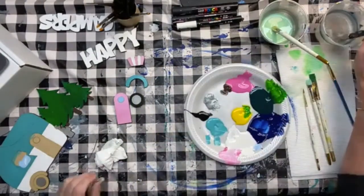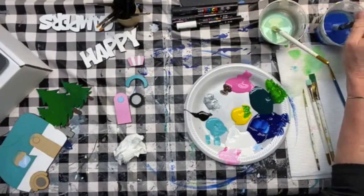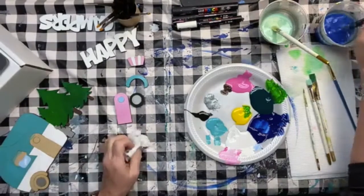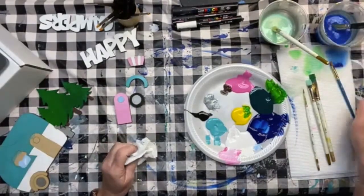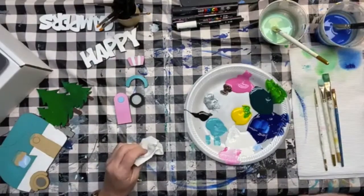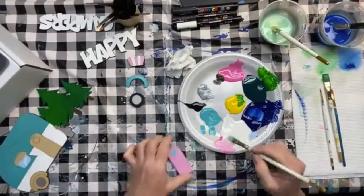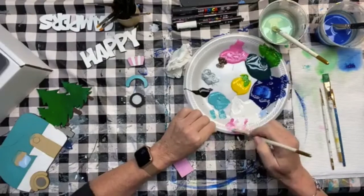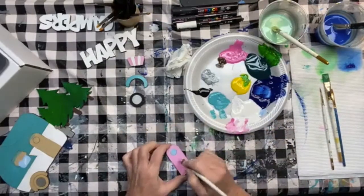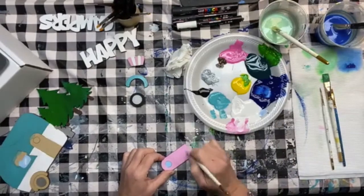When that dries, I'll show you a fun technique for putting stars on things. Good morning Lena, nice to see you! I'm going to rinse that brush off pretty well, and afterwards give it a nice cleaning.